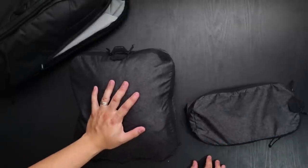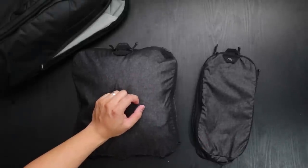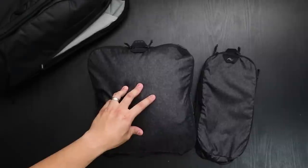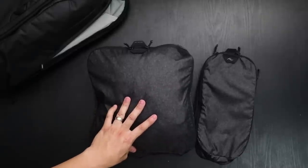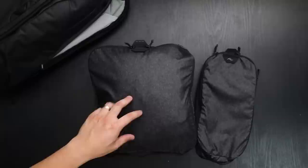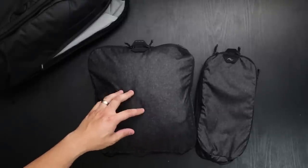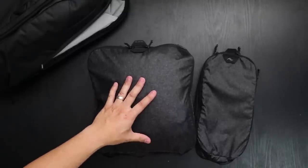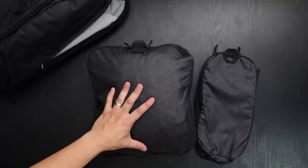So again, this is the Peak Design packing cube from the travel line. Any questions or comments, leave them down below. We'll leave a link in the description to where you can purchase this — we do have 10% off either through our link or coupon code, only on their website. This applies not only to the packing cube but also their 45 liter backpack and the everyday backpacks I've just shown you, along with a whole bunch of other products. Smash the like button, subscribe, we'll have more videos — share with your friends, till next time, see ya.